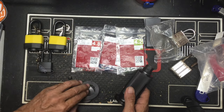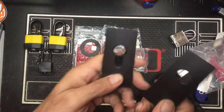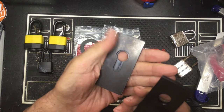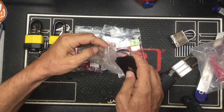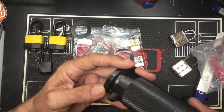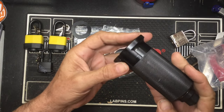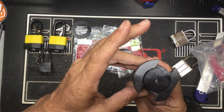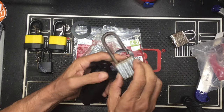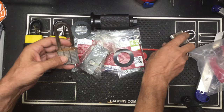Couple of round gaskets. Again the two different plates for the two different lock cylinder types — Euro cylinder and regular cylinder. And the core puller itself.